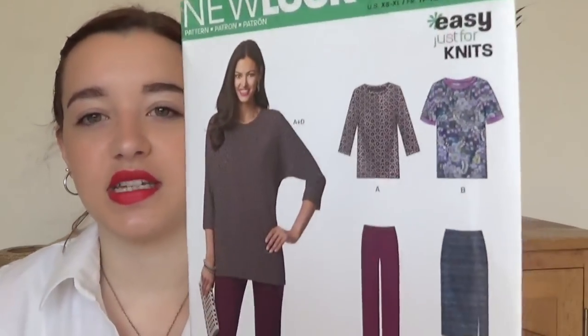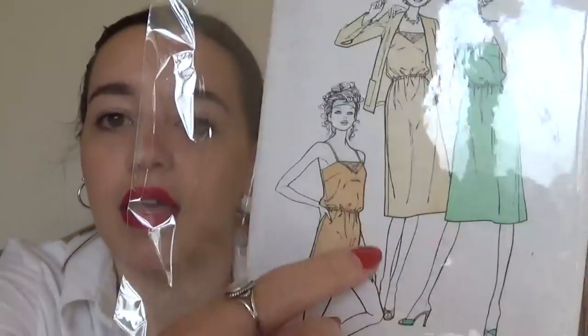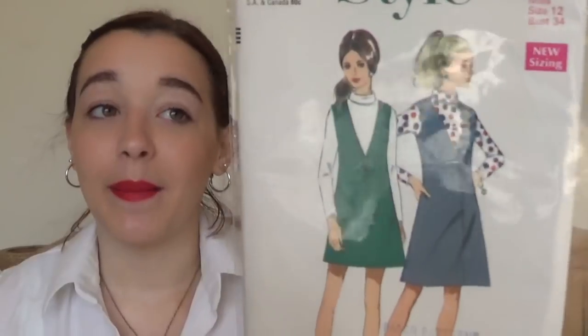Now we're on to more of the vintage patterns. First is New Look 6420 — not a vintage, just for knits, a nice easy t-shirt. I got this at the Sewing Weekender swap as well. Now actually on the vintage ones — this one is a News of the World pattern. I like the playsuit version with a little lace insert and a nice loose elasticated waist. I do have a bit of a fear of vintage patterns. Then Style 2231, one I was so excited to find — I love it but I haven't made it yet.